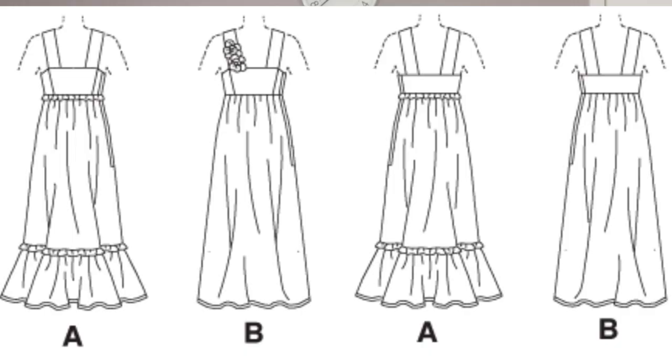Some of the features in this pattern: of course it has gathering at the top, there are gathers at the bottom, and then there is a zipper on the side of the dress, and then of course it has these straps across the shoulders which I really like.